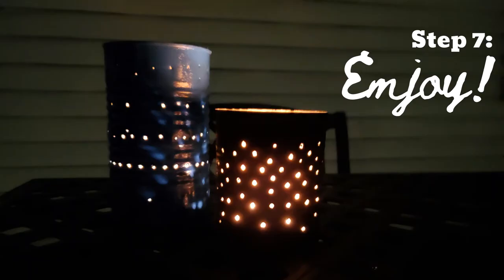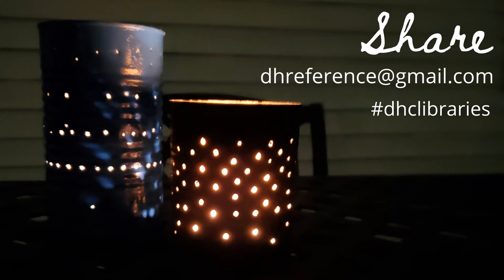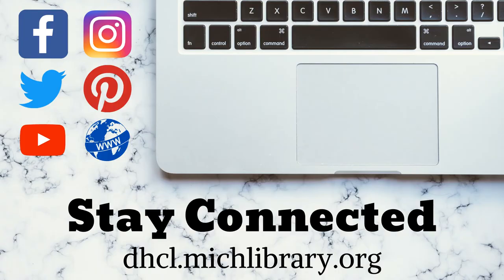And now the last step: drop in a tea light or votive, light it, and enjoy. In the summer months, you may want to use a citronella scented candle to help repel mosquitoes. Thanks for dropping by and watching this episode of Handmade at Home. We'd love to see pictures of the lanterns you created — feel free to email us at dhreference@gmail.com or tag your images on social media using hashtag DHCLibraries. I'm Jill Wajoskowski with Caroline Kennedy Library. Stay connected with us at dhcl.michlibrary.org and on Facebook, Instagram, Twitter, and now on Pinterest. Thanks for tuning in.